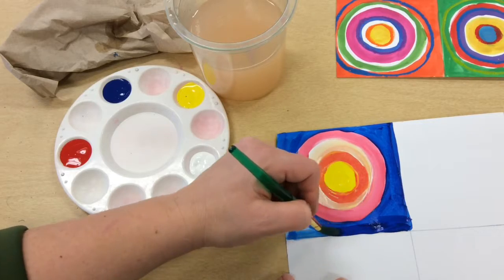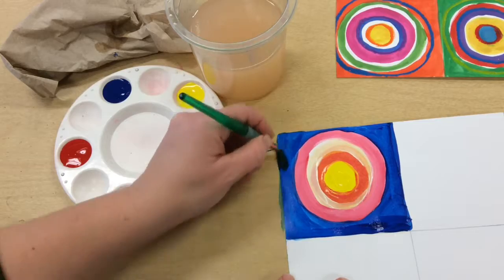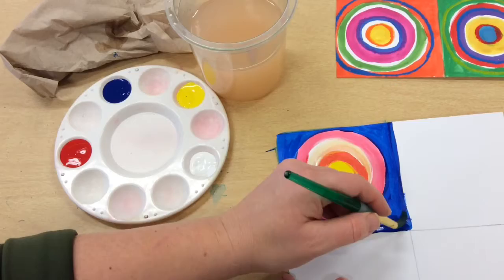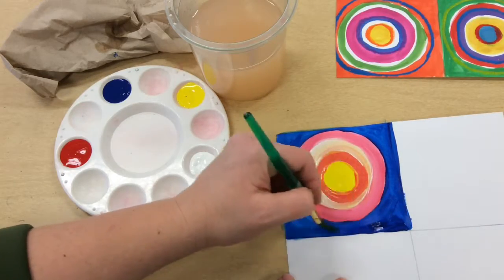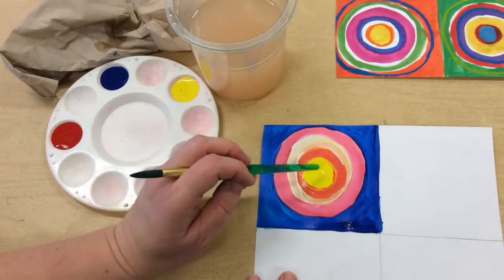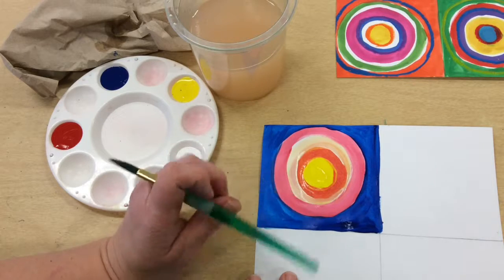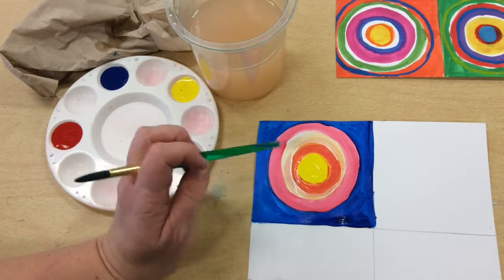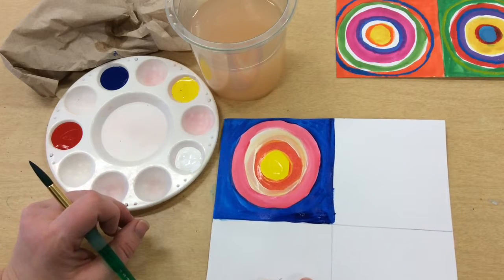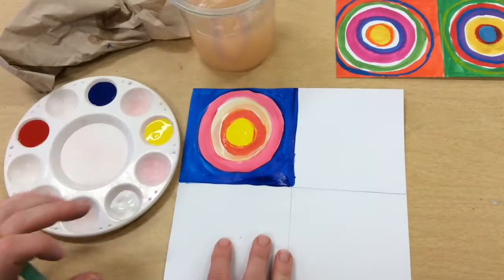There I have my first square done. One of the things you want to achieve is having at least three colors in each square. In this square I have yellow, a reddish-orange, white, and pink — that's actually four colors — plus the blue background. So the minimum is three colors, then do a background color. Now I'm going to continue by painting the rest of my squares.